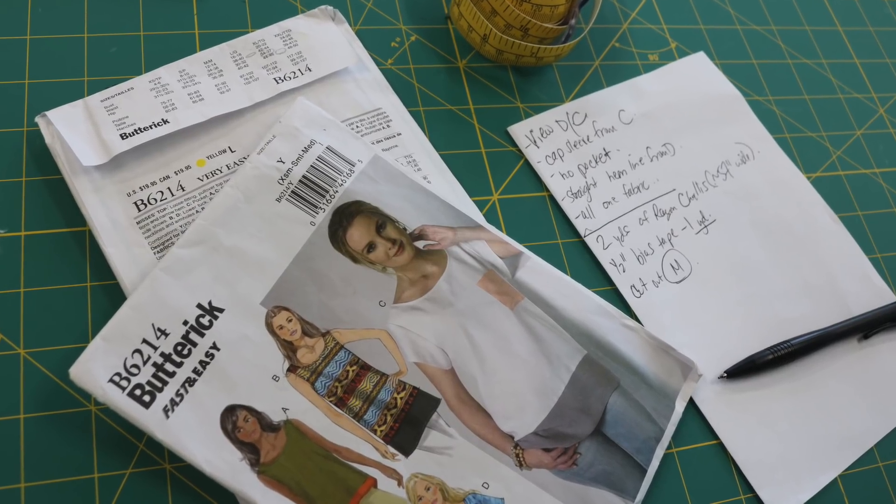Hey, it's Vanessa the Crafty Gemini, and I'm back! This is video number five in my Butterick 6214 video sew-along series.